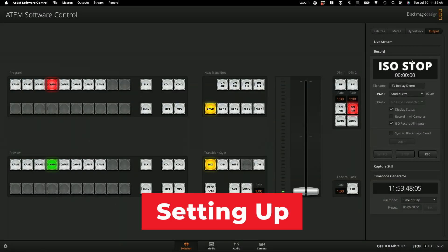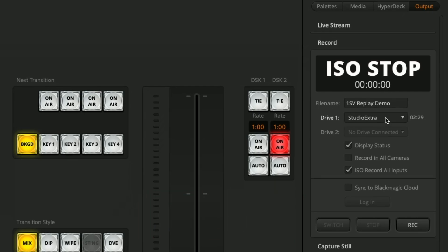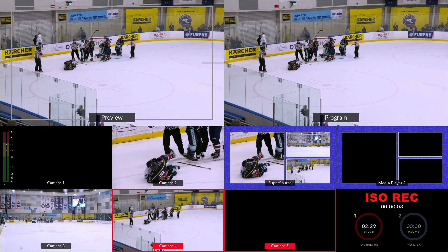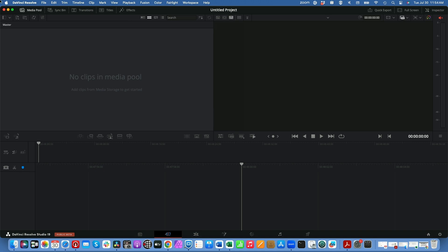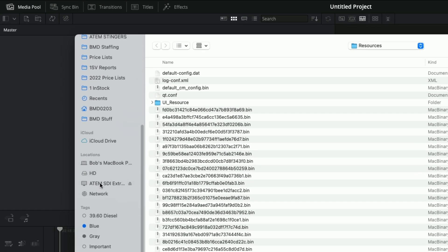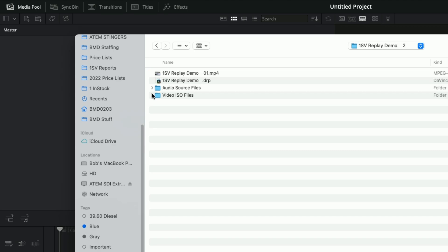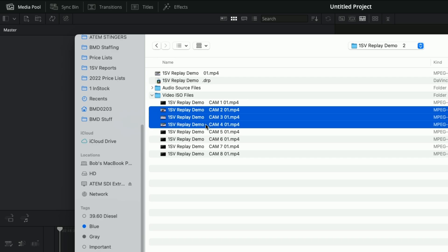In the output tab, I'm going to record to this folder here. On this disc that's attached — it's an SSD drive — I'm going to hit Record. So now I'm recording all of the cameras. The next thing we want to do is go to DaVinci Resolve. In DaVinci Resolve, we're going to be able to import that media. I'm going to go to Import Media, look for that drive, find the folder we recorded into, and bring in camera two, three, and four.